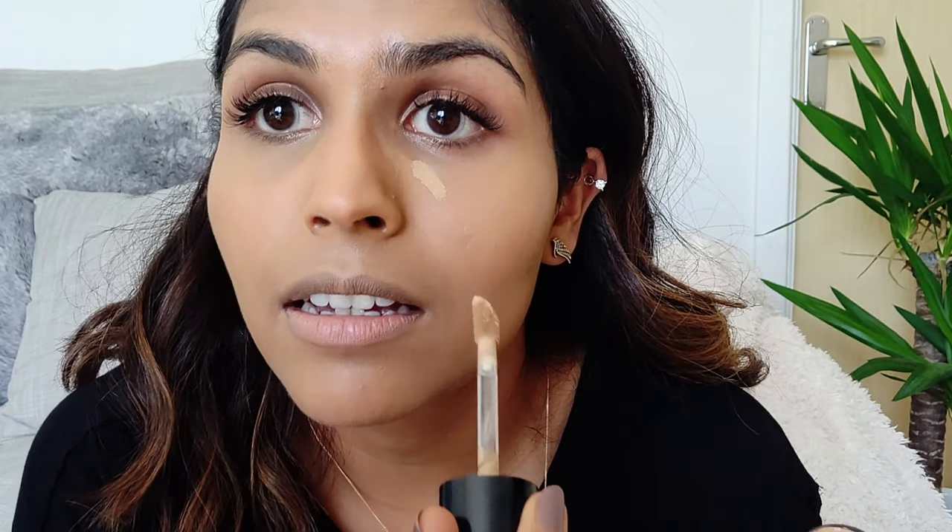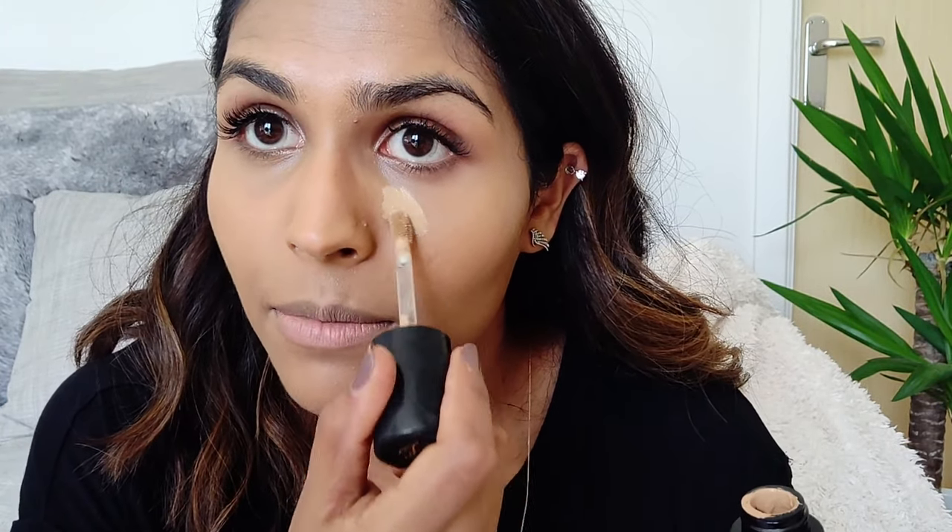To cover these dark circles, I'm using the Too Faced Born This Way Concealer, which I believe is a brand new product — it's meant to be their new super coverage concealer. I'm using this in the shade Sand. I'm going to put a load of this on my under eyes. I'm actually a new woman once I've got my concealer on! I also put a little bit down around my mouth because I've got some pigmentation there, and then I blend it all in.